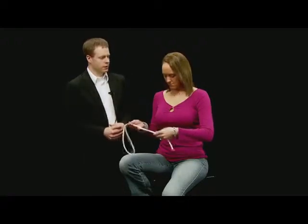Hey Ashley, how are you? Good. How are you, Eddie? Good. I want to show you some rope magic. Take a look at that rope — there's no knots in the rope yet, is there? Not quite yet. Watch very closely. This is the one-handed knot.